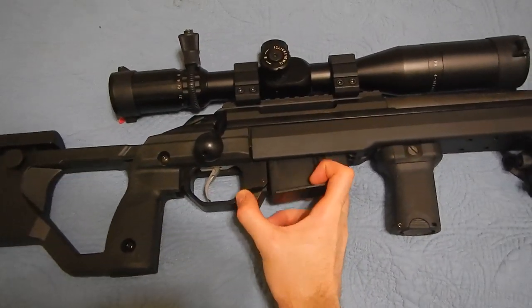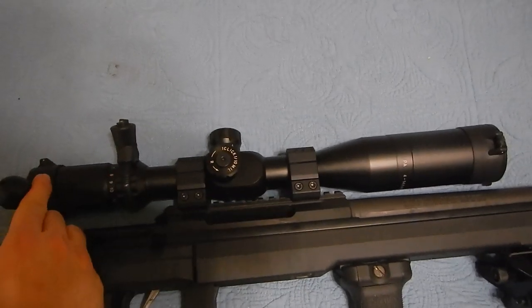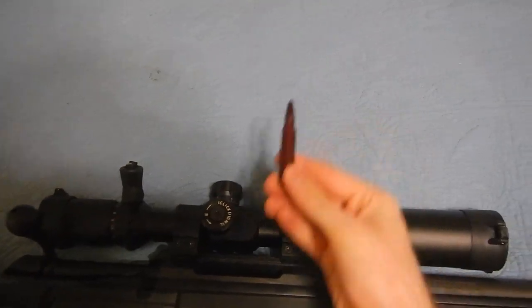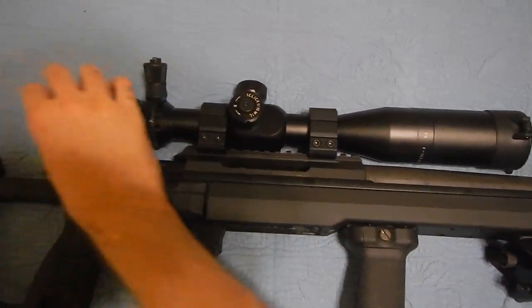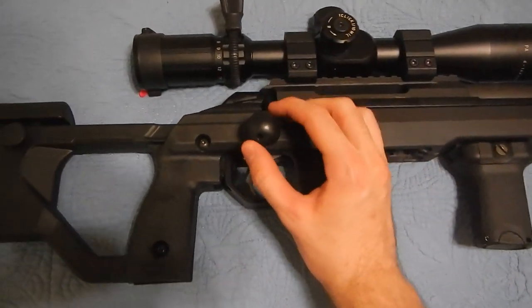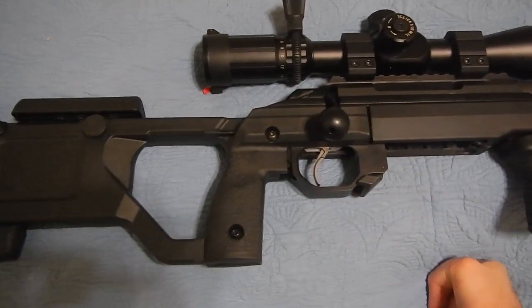It uses the standard Accuracy International magazines. Snap cap — keep things nice and inert. I'm not going to put a hole in the wall or go say hi to my neighbor. Alright, we are extra safe.